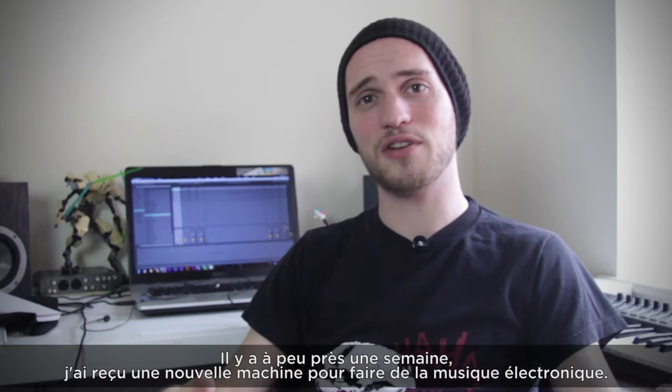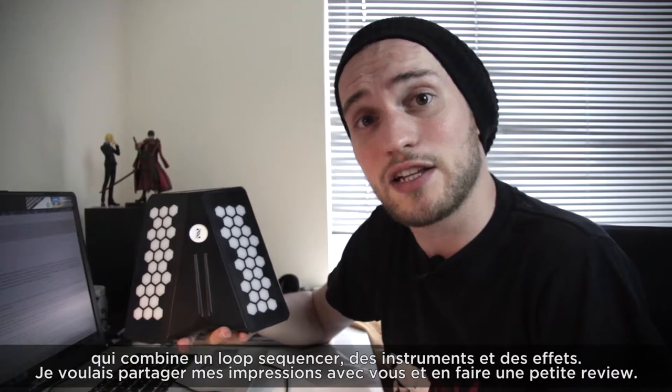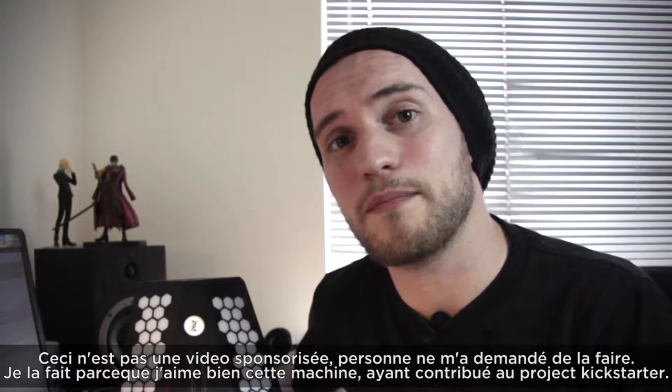Hey there, I am Wuchia. About a week ago I received a new machine to make electronic music. This is the DUTOUCH S, a smaller version of the DUTOUCH L. It combines a loop sequencer with some instruments and effects, and I wanted to share my impressions with you and make a little review of it. It's made by Dualo, a French independent startup based in Paris.